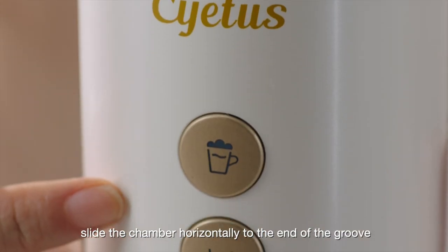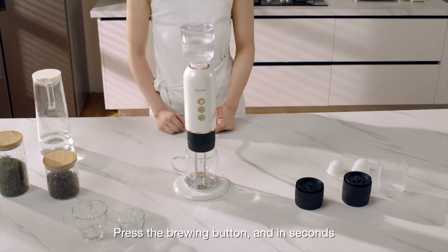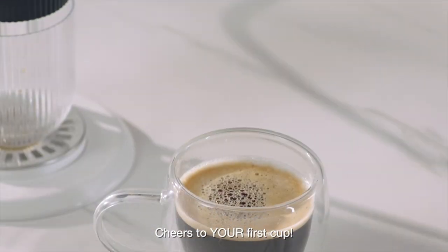Slide the chamber horizontally to the end of the groove, press the brewing button, and in seconds you are ready to brew your wonderful coffee. Cheers to your first cup!